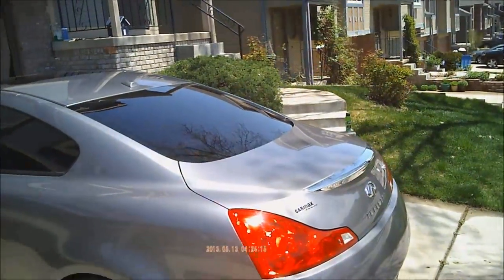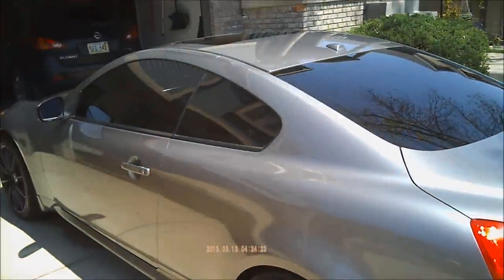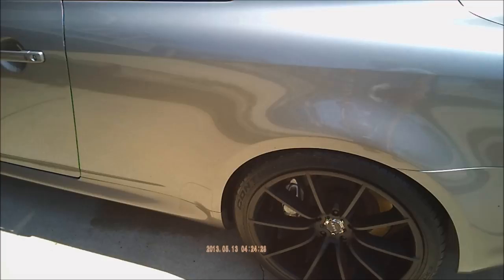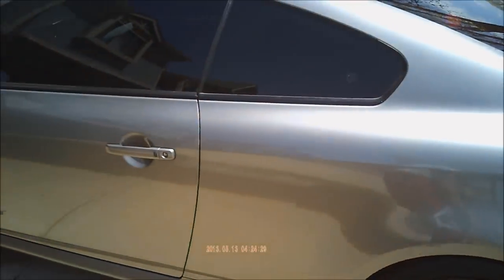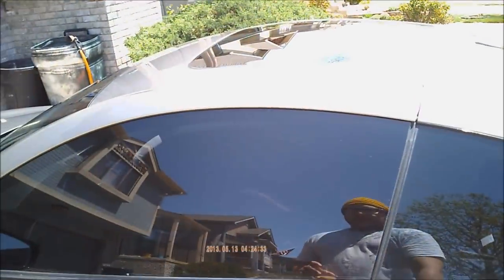So guys, I am recording with my high definition sunglasses. This is my Infiniti G37 2008 with 20 inch rims, sport package, rainbow brakes. Here are the glasses.